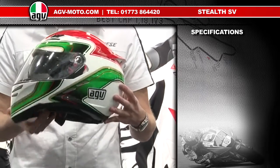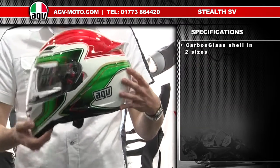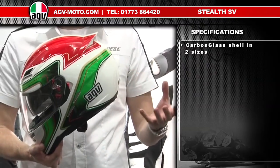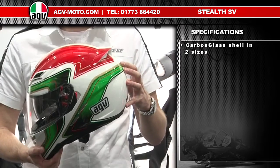First, the shell construction on the Stealth SV is a brand new material for AGV called carbon glass. It's a hybrid material of fibreglass and carbon fibre together. It gives a very lightweight shell but makes the helmet incredibly safe.